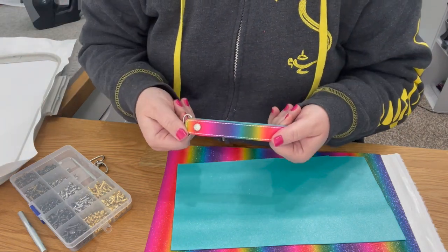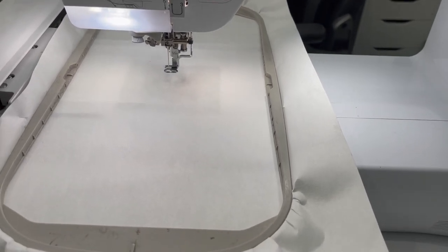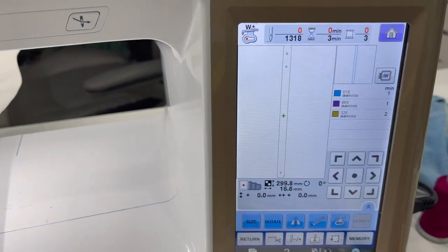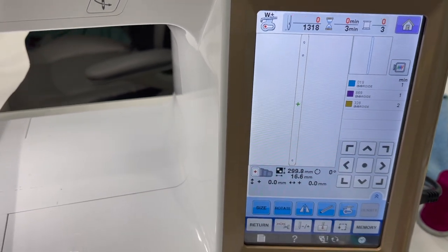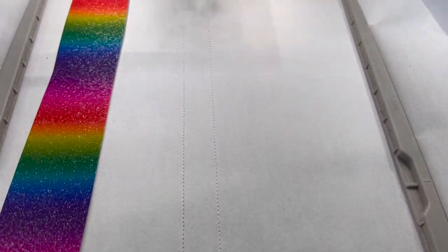We're at my machine — I'm running a Baby Lock Spirit. This is what my screen looks like. We're going to run the first step, which is the placement directly onto your stabilizer. Here's what your placement looks like right there.